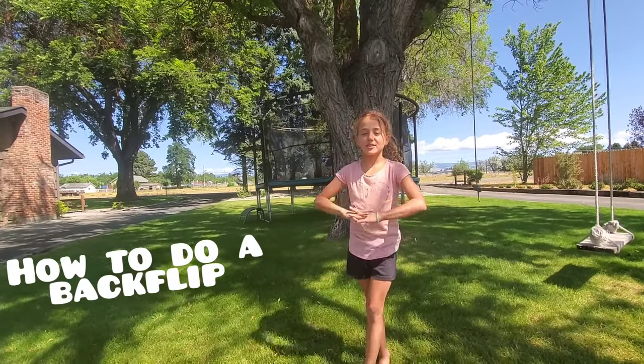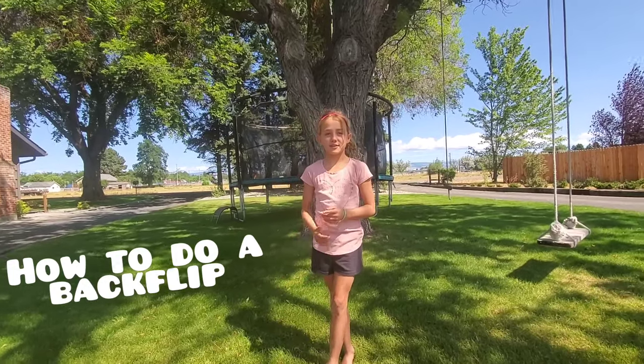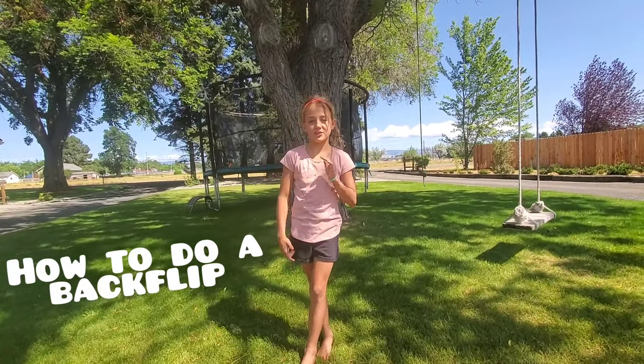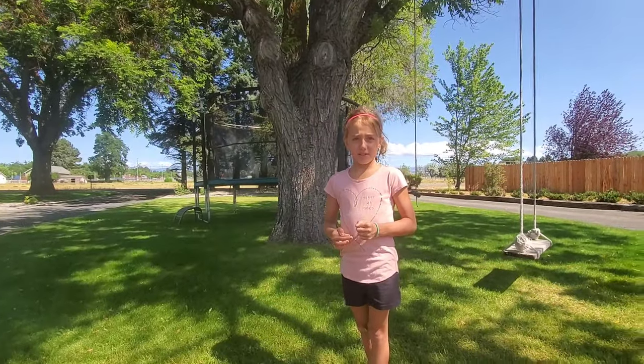Hey guys, welcome back to my channel. So today I'm going to teach you guys how to do a backflip on the ground. I just learned how to do a backflip on the ground, so I'm going to teach you guys some steps to do a backflip.